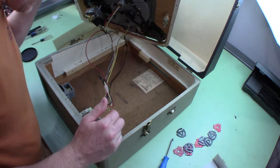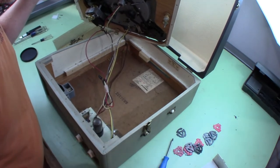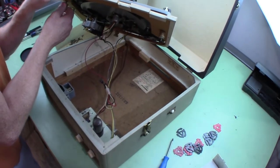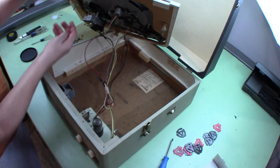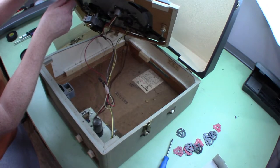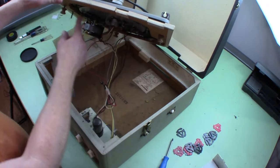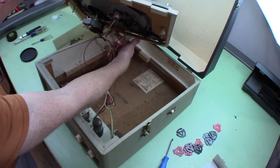I think we need to pull the amplifier out. Let's see what we have for capacitors — if there's only a few I might just replace them. I'm not exactly sure what this rubber piece is — maybe some kind of rubber dampening. There's another one over here too. It kind of looks like a pulley; I don't really see where a belt is missing but there's one back here too.